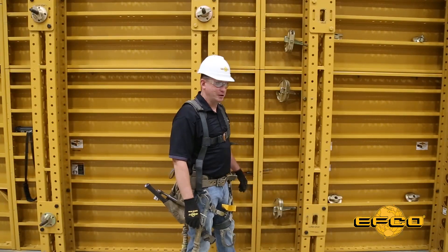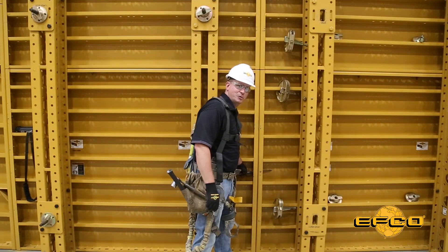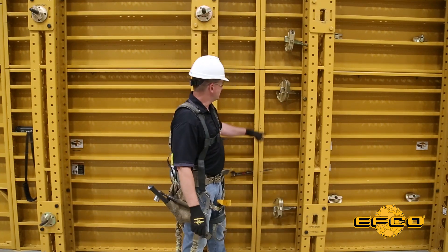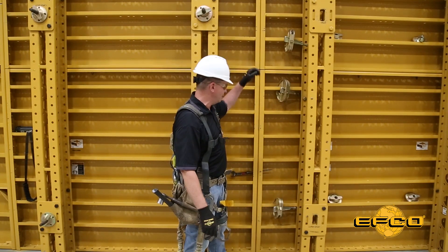We've got our gang flown into position here. I've got it temporarily held with my spud wrench right in here. We can have our quick clamps staged two per six-foot panel here.